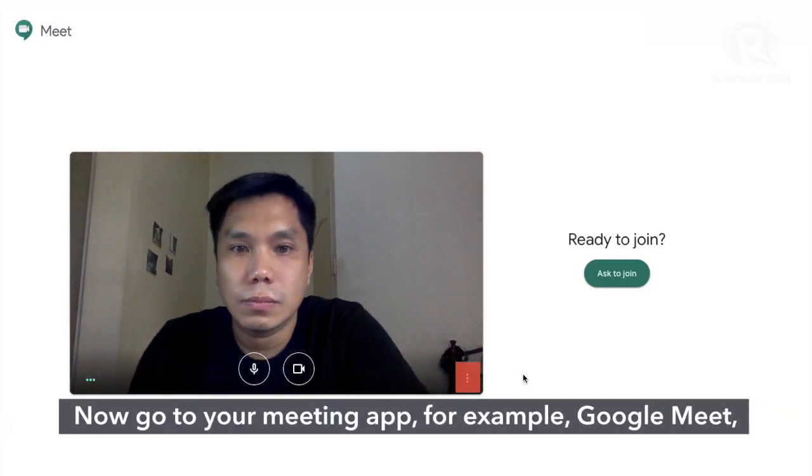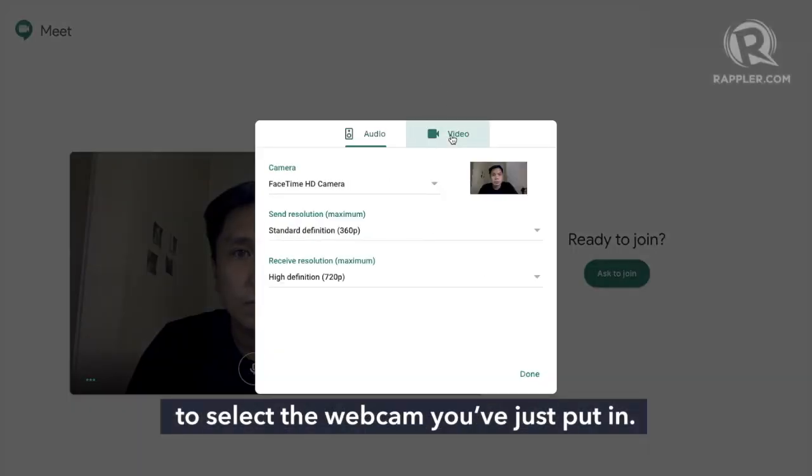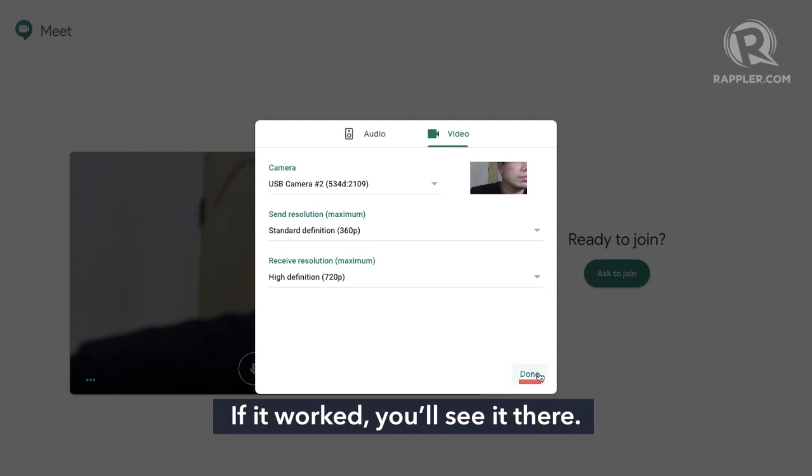Now go to your meeting app — for example, Google Meet — and look for the settings that allow you to select the webcam you've just put in. If it worked, you'll see it there.